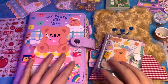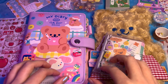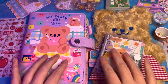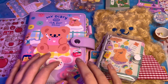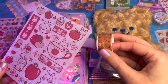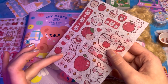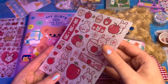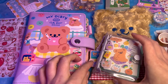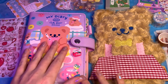Hi guys. So today I thought we could have a super chilled out journaling session. I have a load of pages to decorate in this journal, and I've got all of my crafty supplies — tapes, stickers, gel pens and everything. These are the kinds of stickers that you have to cut out first, and I thought they'd be kind of relaxing to work with. Maybe start with the main journal, which is this one.